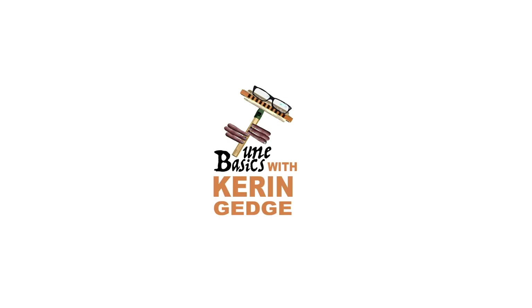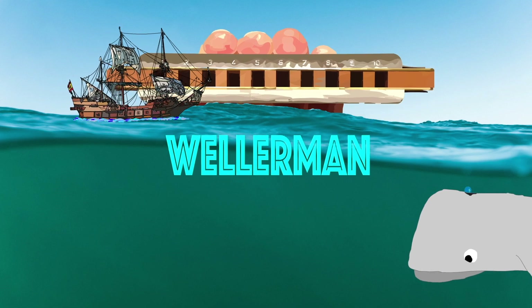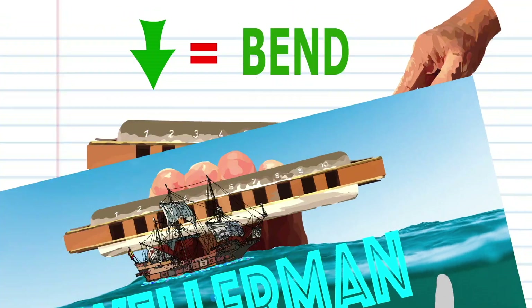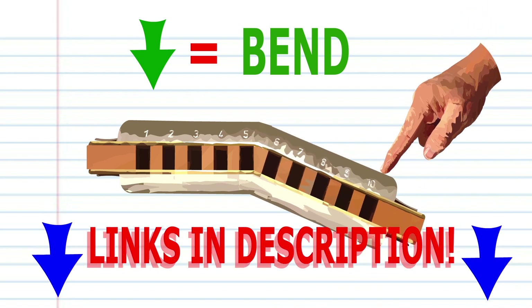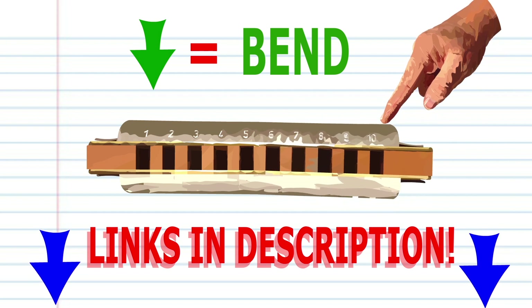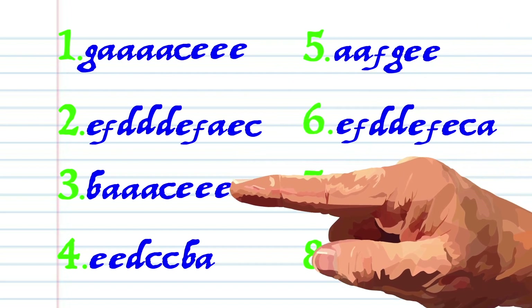Hi guys, welcome to Tune Basics, the series that teaches you how to play the basics. Today we'll be taking a look at how to play that famous sea shanty, Wellerman, on a diatonic harmonica. In this tutorial we will be using bends. Don't worry if you don't know how to bend — I've included some links to some awesome bending tutorials in the description below. Here's what Wellerman looks like when it's written down.